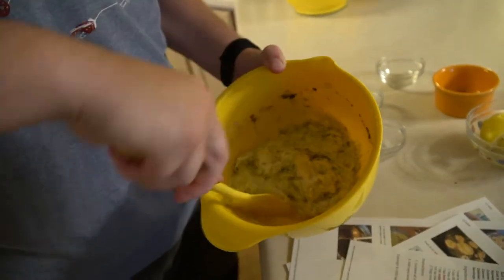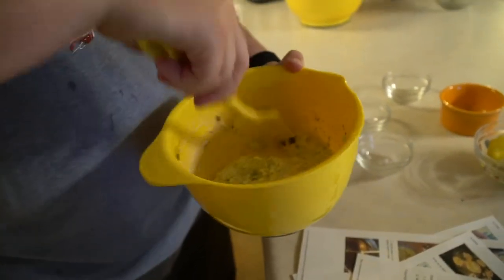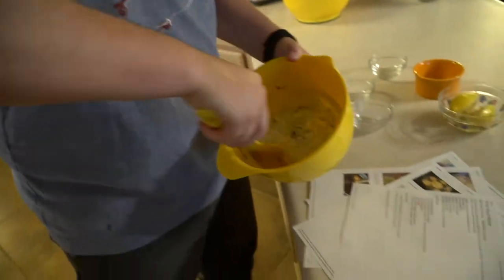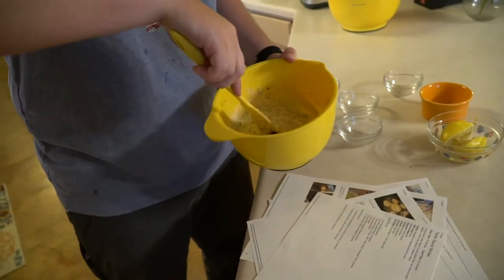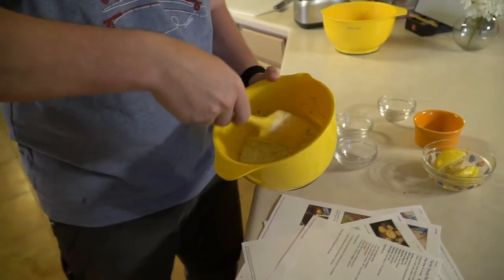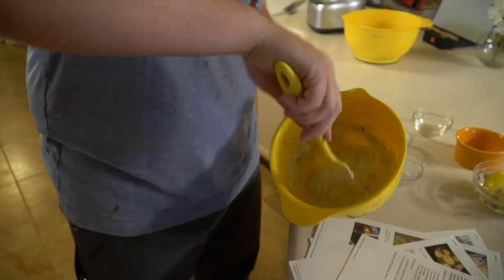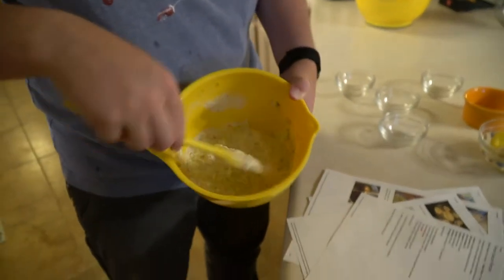Mix everything together. You know, if you want a thousand island dressing, you could just add some ketchup. I think thousand island is basically relish, mayonnaise, and ketchup. Super easy — that looks good for the tartar sauce!